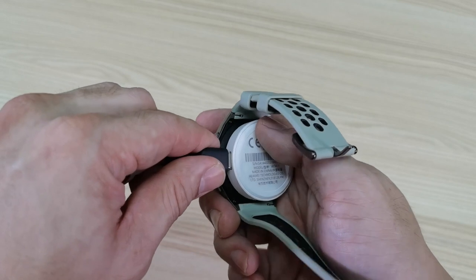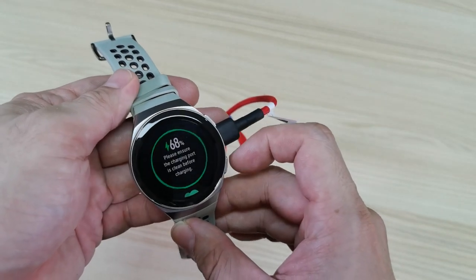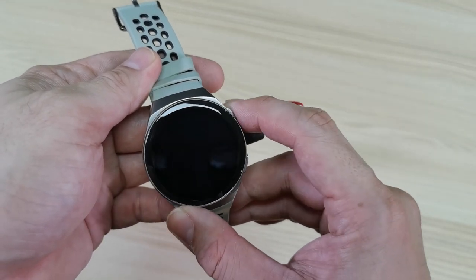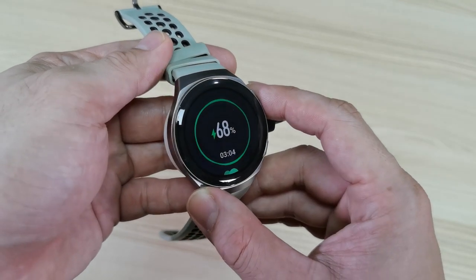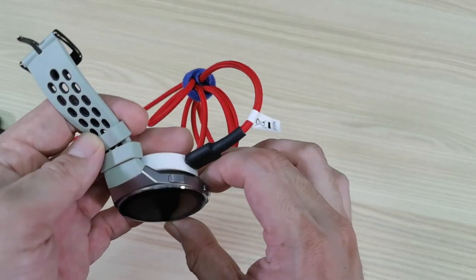I was able to charge this watch from 7% to 100% in just an hour and 20 minutes. It's really, really fast. Just leave it, or you can put it inside your bag and charge it with a power bank — just leave it, it will charge on its own.